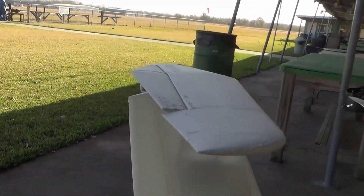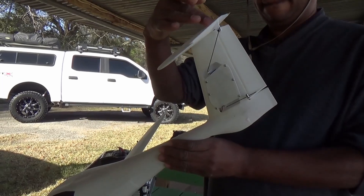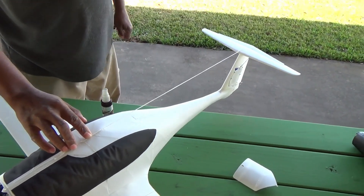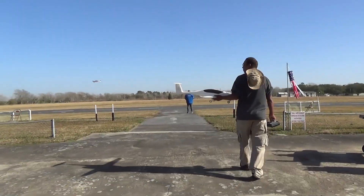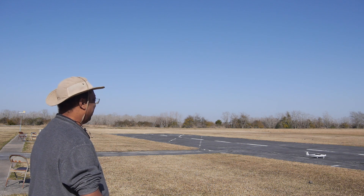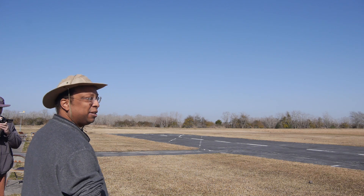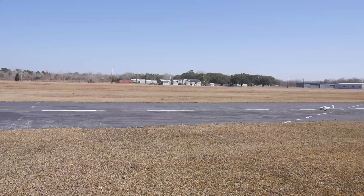I had a theory: I theorized that flexing in the tail was causing up elevator to flex the tail down, adding some down trim. Time for a field fix using string and glue. Too bad I was all out of bubble gum. We've got the experimental brace — we're gonna test a theory and see how it goes. They say if it's stupid and it works, it's not stupid. Time to find out which one it is.